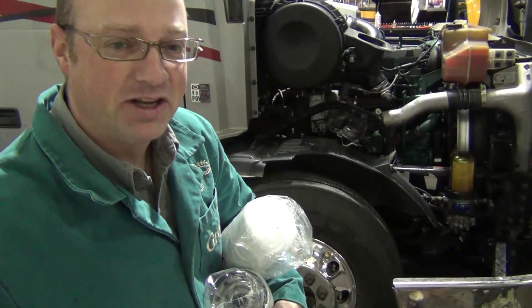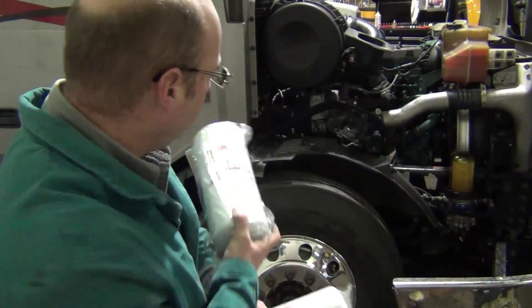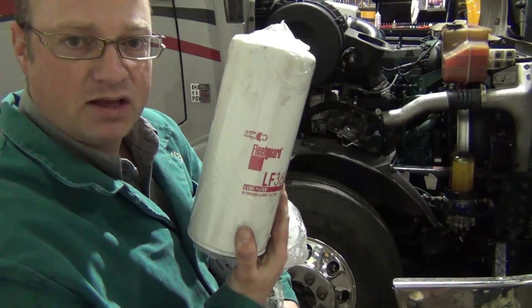We're going to replace the oil filters next — there are three of them. There are two primary oil filters, all in a row just behind the frame rail, and one bypass lube filter.